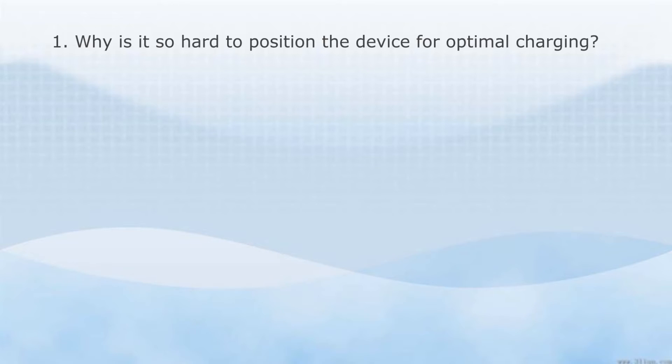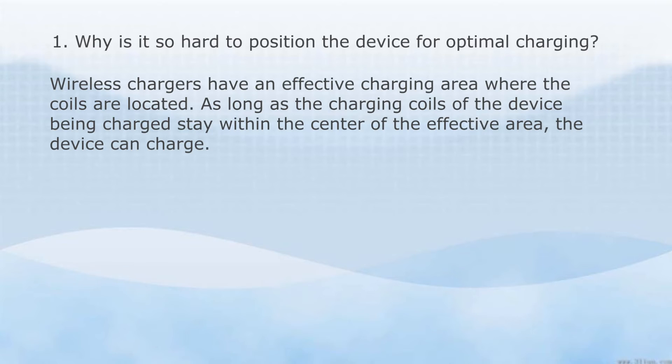Why is it so hard to position the device for optimal charging? Wireless chargers have an effective charging area where the coils are located. As long as the charging coils of the device being charged stay within the center of the effective area, the device can charge. Most wireless chargers currently on the market have either one, two, or three charging coils. The more coils there are, the larger the effective charging area is and the easier it is to position the device for optimal charging.